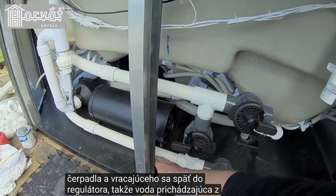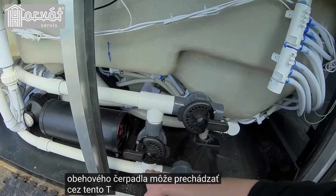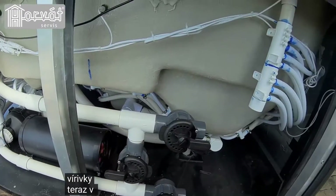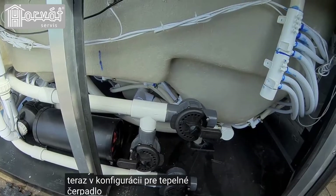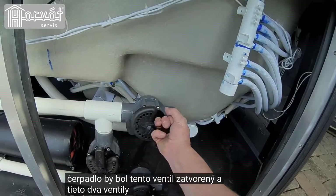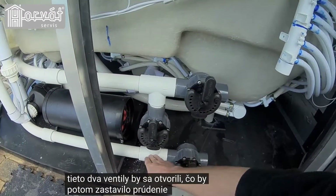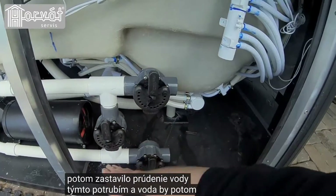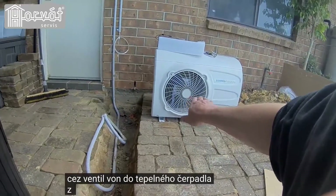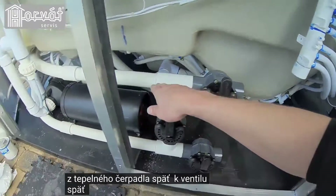The water coming from the circulation pump can travel up through this T-piece, through this valve that is open and return back to the spa. In the configuration for the heat pump, this valve would be closed and these two valves would be opened, which would stop the water from traveling up that pipe. It would then pass out through the valve, out to the heat pump, from the heat pump, back to the valve, and back to the spa.